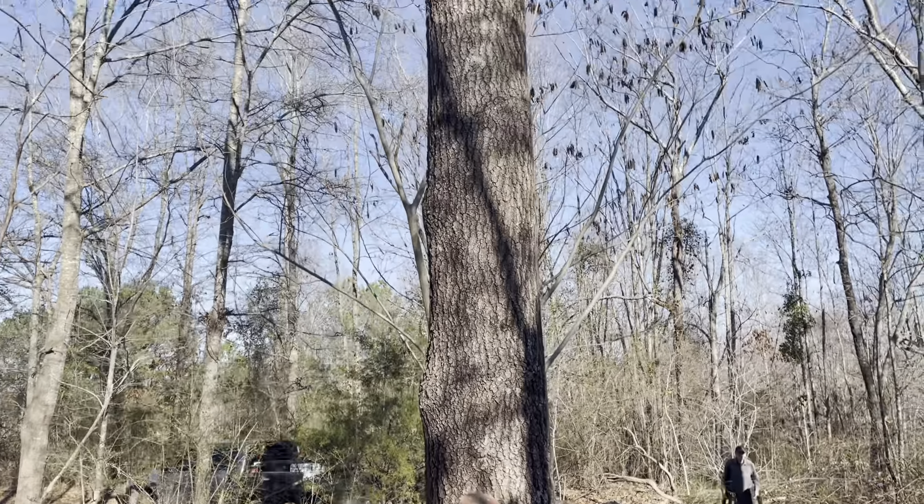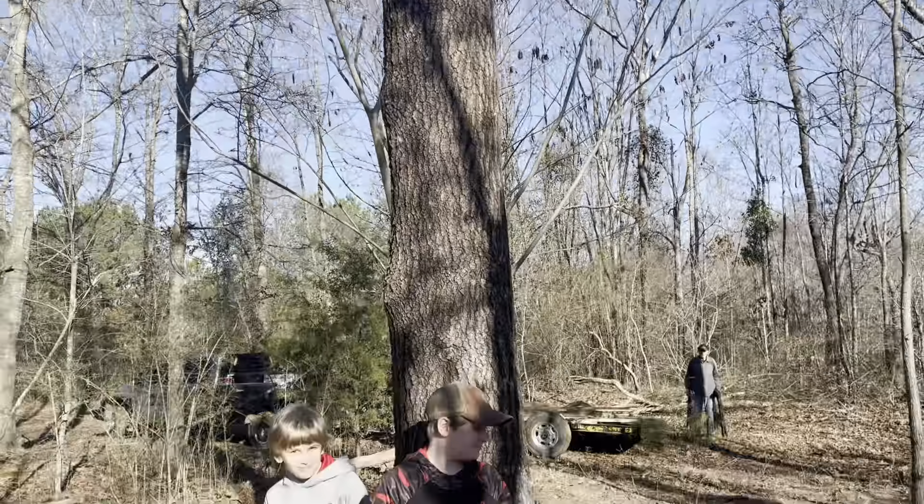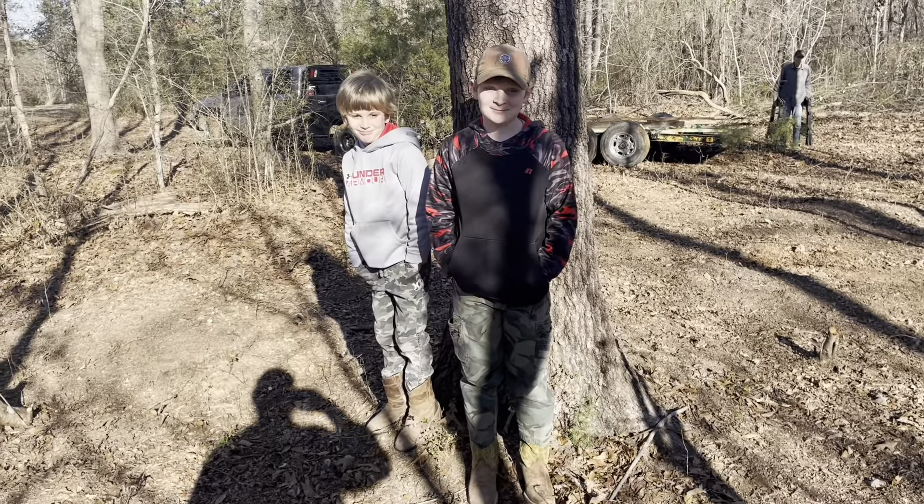This is the tree that we're building on right here — a pretty solid old hardwood tree. Let me put you on the tripod and we'll get started.